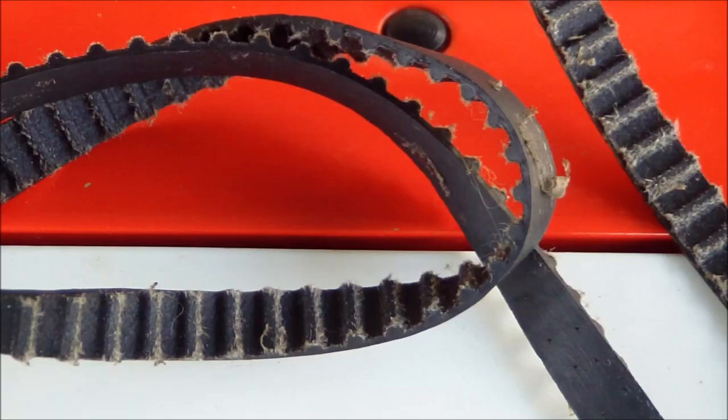Protect your sewing machine from overloads, and only sew those fabrics that are indicated in the instructions.